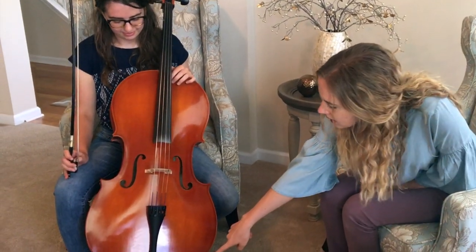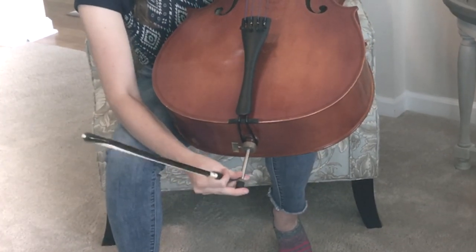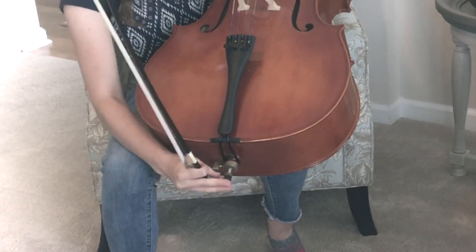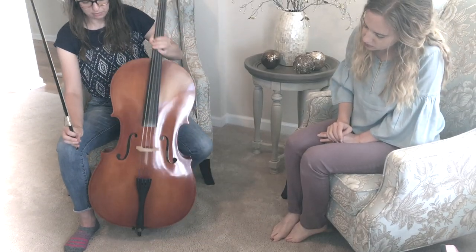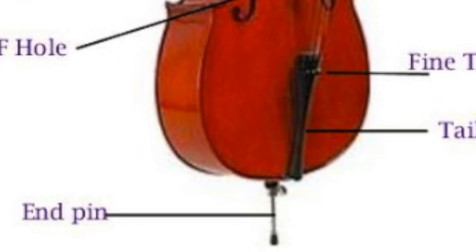Now, what is down here that holds your cello? At the bottom of the cello, there is a piece called the end pin. This pin can be adjusted to be longer or shorter depending on how tall you want the cello to be. Having this adjustable pin makes holding the cello much easier when playing.